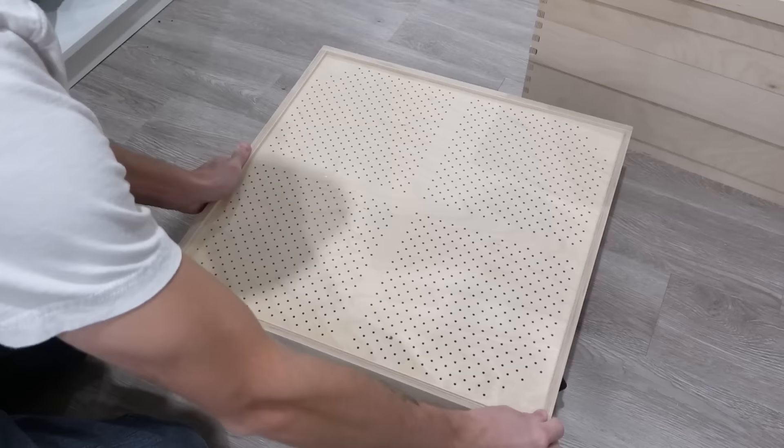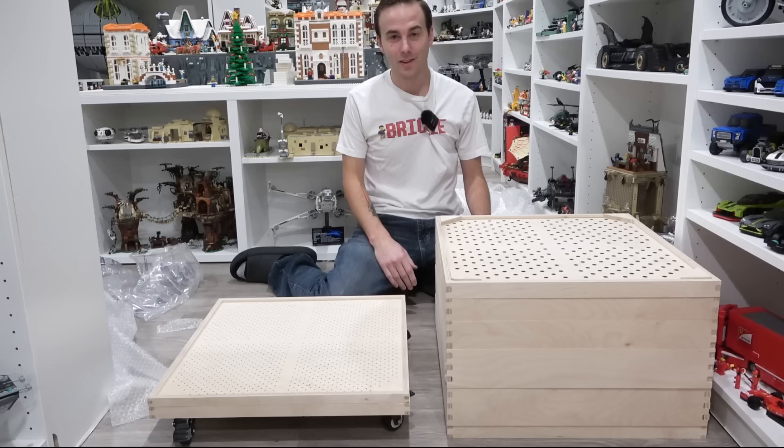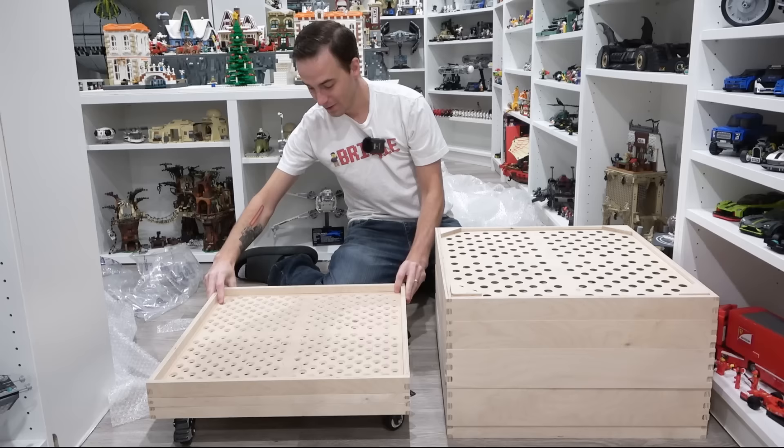The wheels have the lock on the bottom so you can lock them in place. It's time to reassemble our unit. Just flip each layer on, just like so.